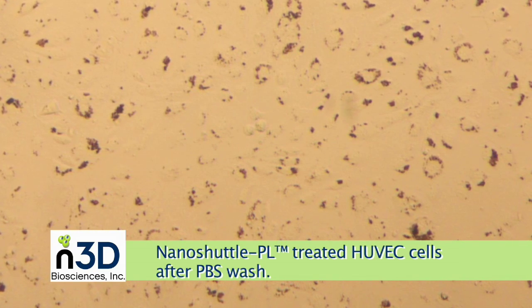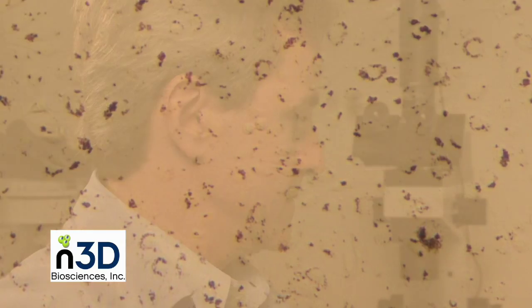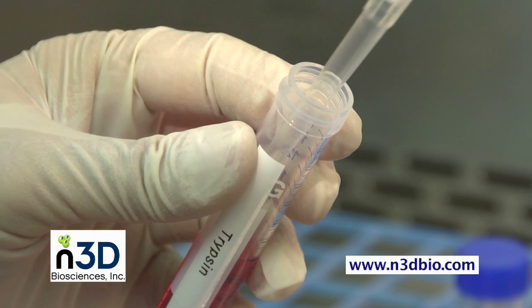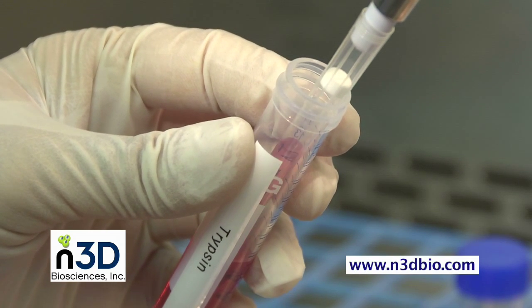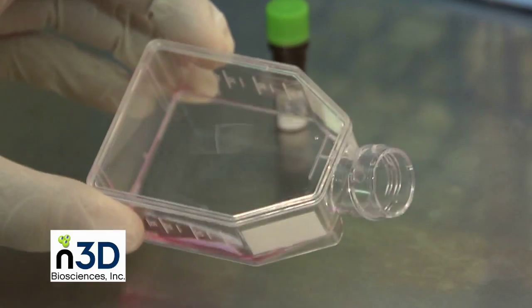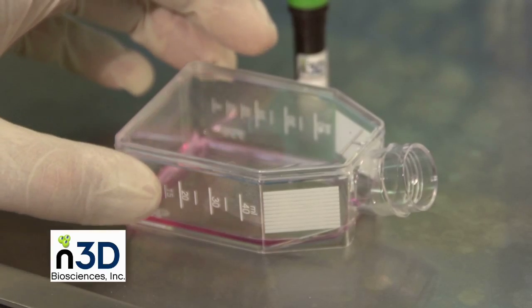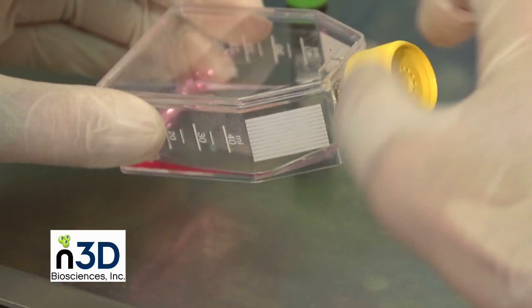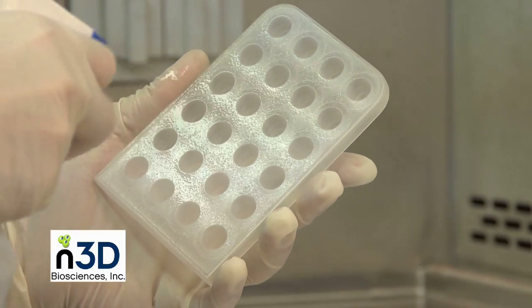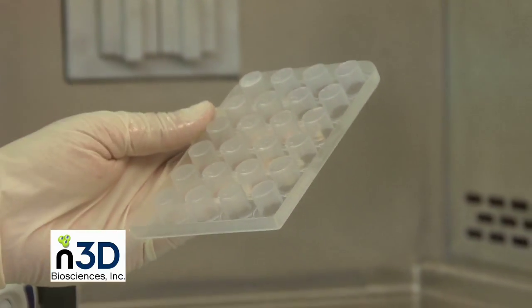The slight darkening of cells indicates the uptake of biocompatible nanoparticles that are required for levitation. Cells must now be detached from the flask. We recommend adding enough trypsin EDTA solution to cover the adhering cell layer. Since cell detachment protocols are cell type specific, we suggest following your lab's established protocol. While waiting for the cells to detach, clean the magnetic drives. If using the 24 or 96-well formats, clean the culture isolation lid with 70% ethanol and dry under sterile conditions.